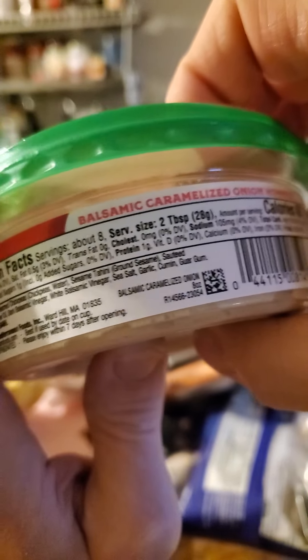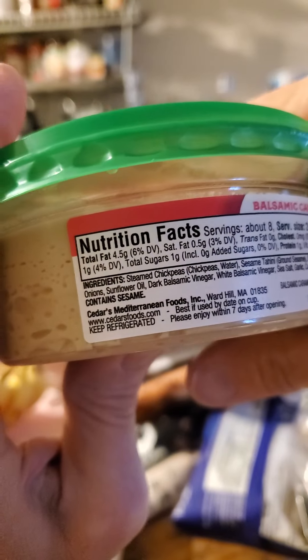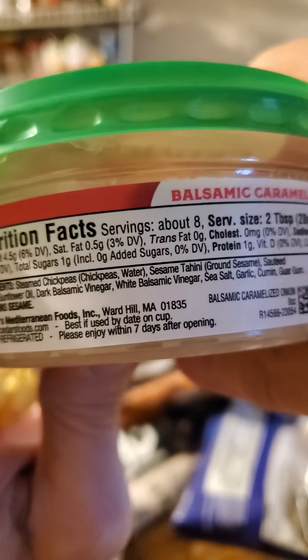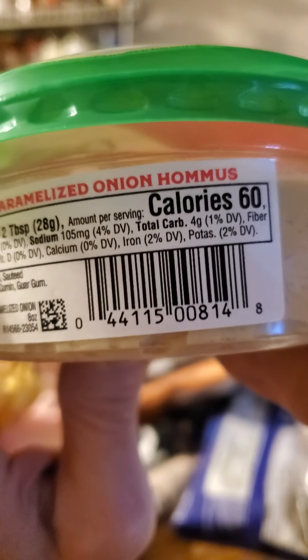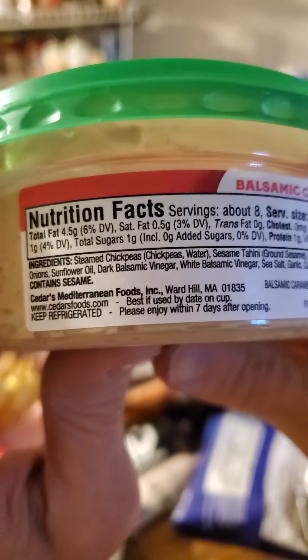Nutrition facts: two tablespoons have got four and a half grams of fat, of which half a gram is saturated, no trans fats, no cholesterol, 105 milligrams of sodium, four grams of carbs, of which one is dietary fiber, one is sugars that are not added, and a gram of protein too.